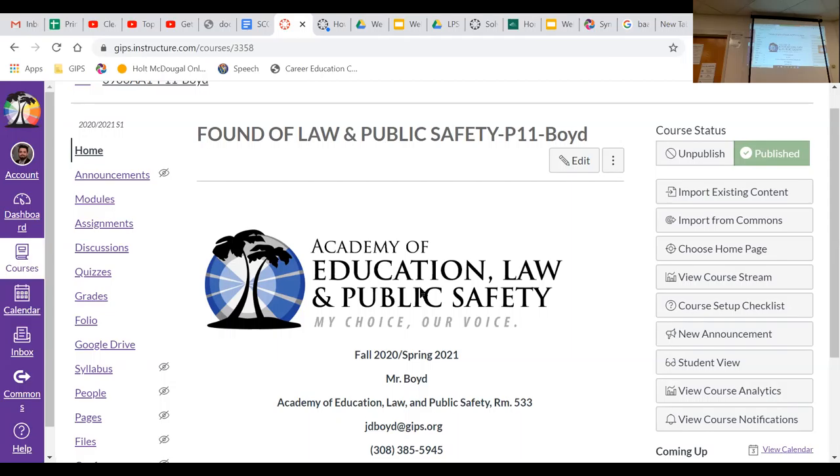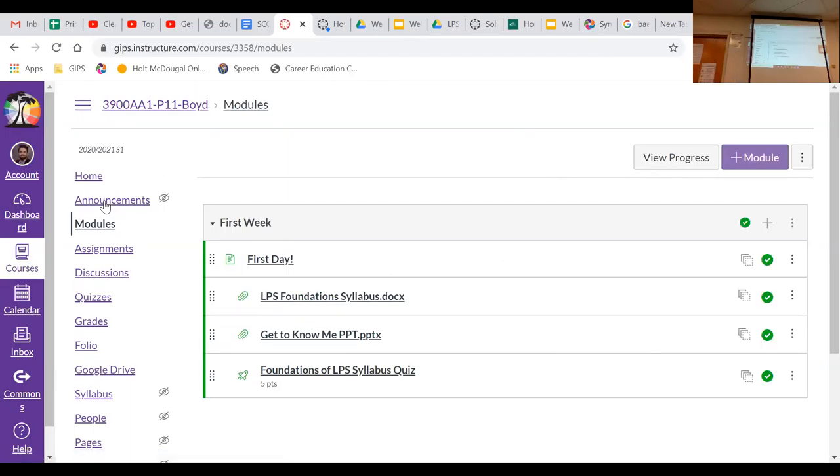Once you're in Canvas and on our home page, you'll see on the left-hand side things like Google Drive, grades, quizzes, discussions, assignments, and modules. Almost everything we do will be laid out in the Modules section. Nine times out of ten, when you're trying to access this course, you click on Modules. Once you're in Modules, you'll see it organized week by week, and inside each week I've got a page with the agenda and everything for that day. Right now you can see our first week module.